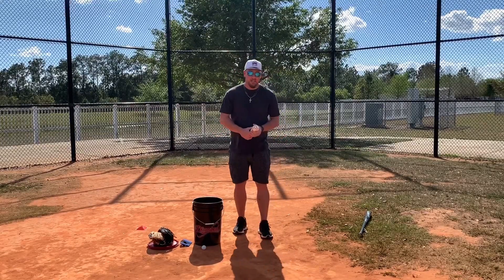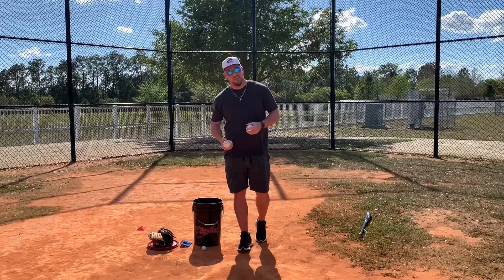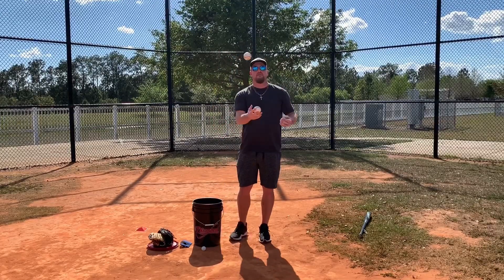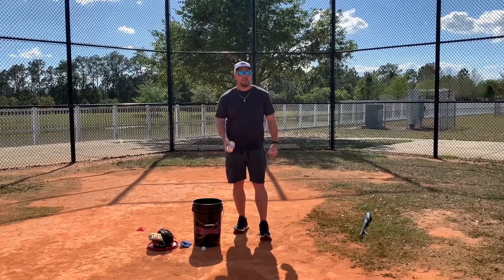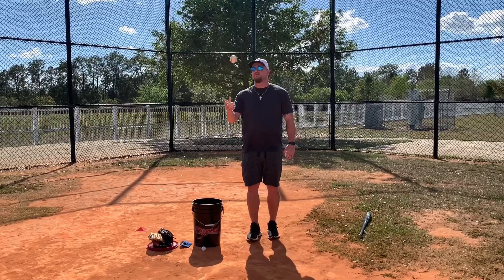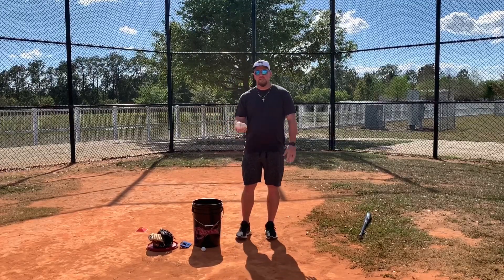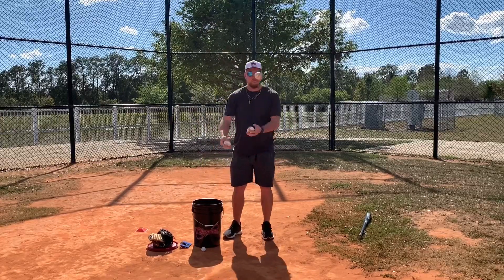The first one I want to lead with — and maybe I shouldn't lead with this because I'm going to lose some people — is juggling. Juggling is a great way to develop hand-eye coordination. If you can juggle three baseballs very well, especially at the younger ages, you're going to have pretty good hand-eye coordination. What I like to do with my younger guys is start with two hands and two balls and work like this at first, then move to one hand and two balls, and once you get that, mix in that third ball.